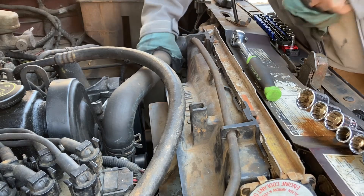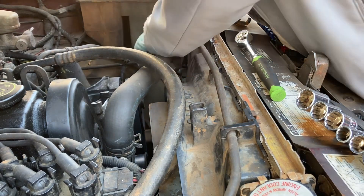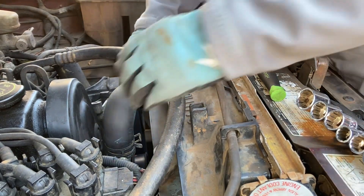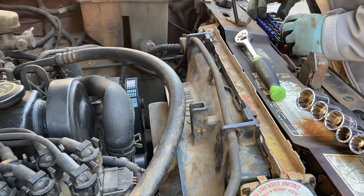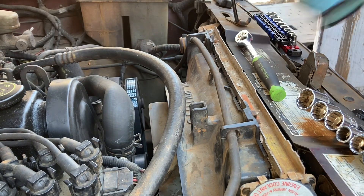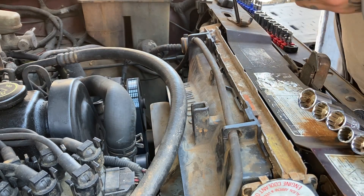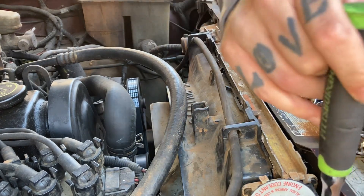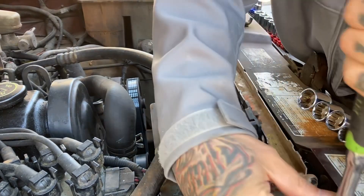First thing I'm going to do is get the hose off of the radiator so we can start taking this thing out of here. Now to get the bolts — these small bolts holding the radiator on here, they are 10 millimeters. Just in case you get angry searching through all your tools trying to find the right size, it's actually an 8 millimeter. I'm going to go the right way.